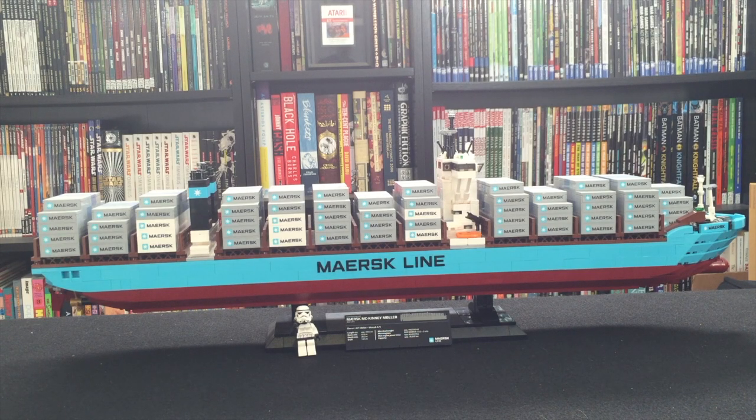And there it is — the massive Maersk liner. I put a minifig in front of it just so you get an idea of scale. This thing is just huge. As far as the build goes, it took me probably six or seven hours. I did build it straight through. It is a pretty repetitive build — more or less symmetrical. The crates and such, you're building everything multiple times for the most part.